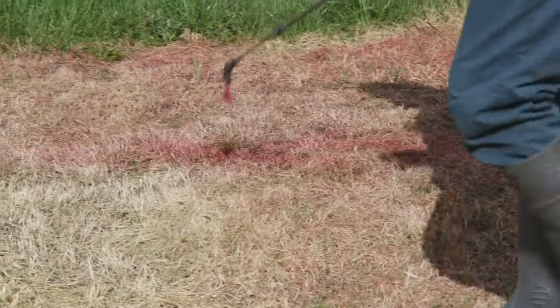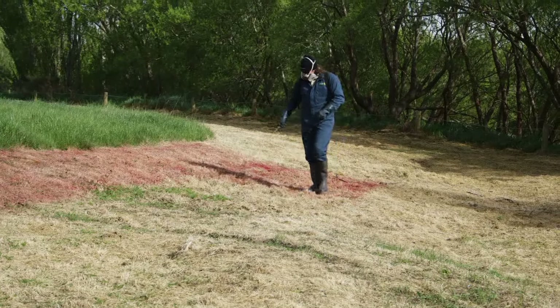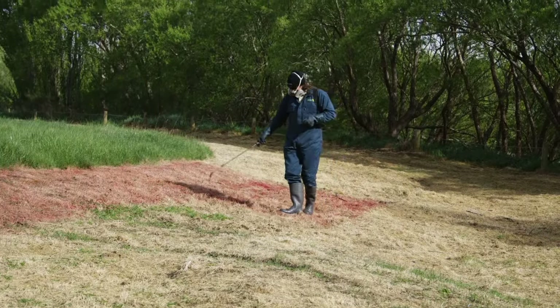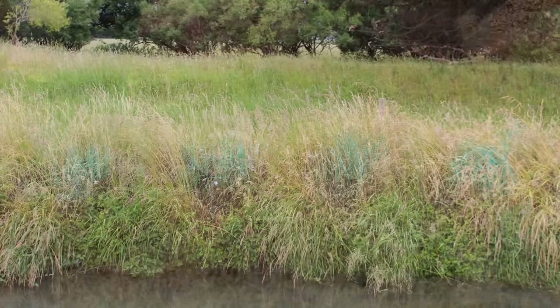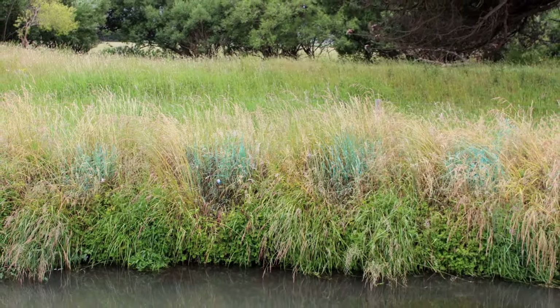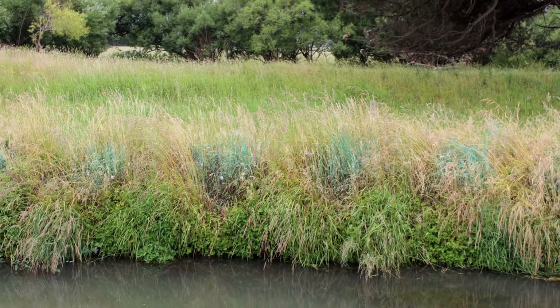For flat areas away from drain banks we tend to do a blanket spray — complete knockdown — that gets rid of all the competition. Whereas on a drain bank we spray spots, usually a metre in diameter, and the reason for that is to keep the soil on the bank. If you spray all the vegetation and it's gone, then you've just got bare soil — the next flood it's all in the river.